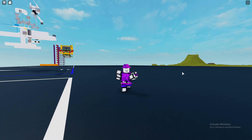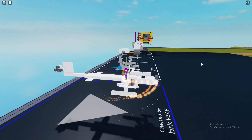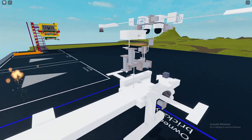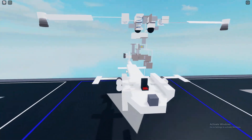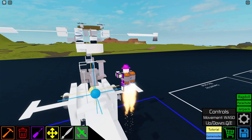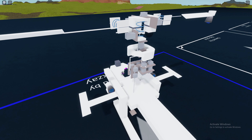Hello everyone and welcome back to another video. Today I'm going to be showing you my swashplate design for this helicopter. I'm sure that by now you've probably seen videos on helicopter swashplates. On this design I've decided to make it as compact as possible using motor lock. I've already made a video on that, so I've decided to implement it into the swashplate design.